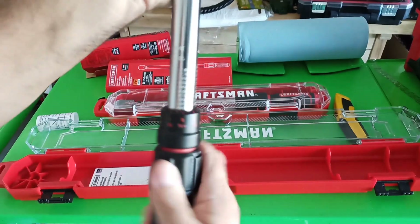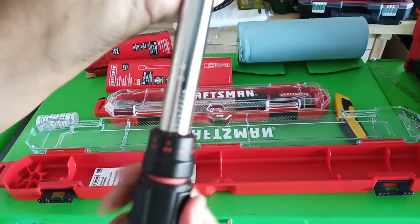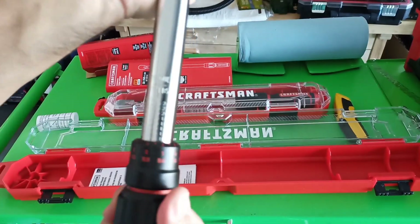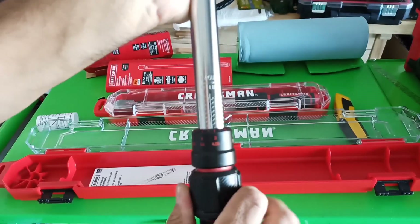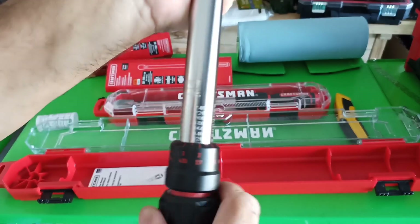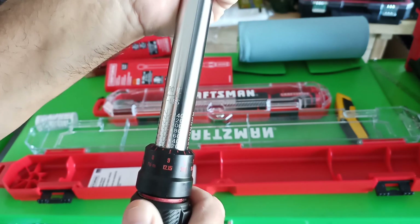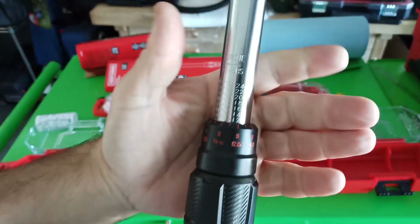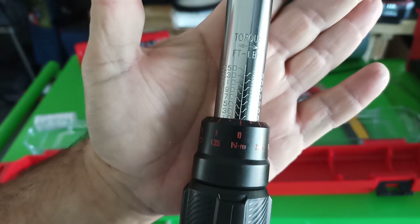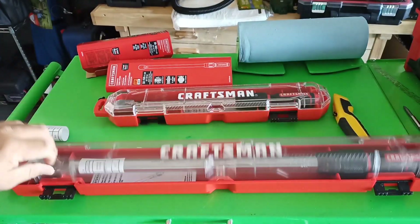I'm going to test it in the middle — let's say 120 foot-pounds. You see the pull-down collar is a little bit of a pain. We'll do 120. Positive lock — let me get to that 120 right there. We'll test that at 120. My lug nuts should be able to handle that.